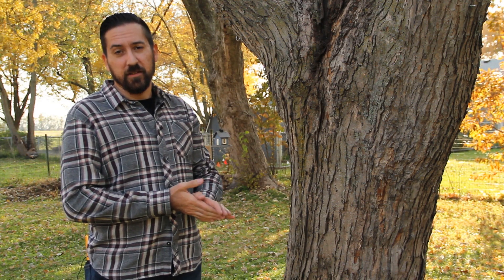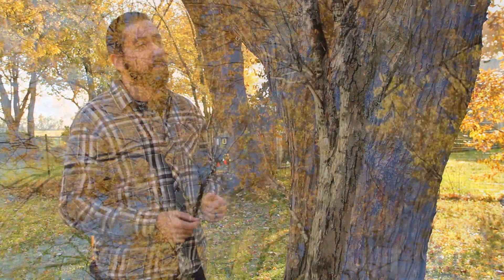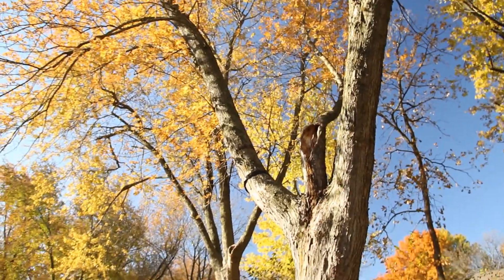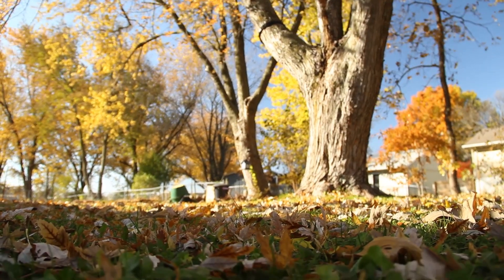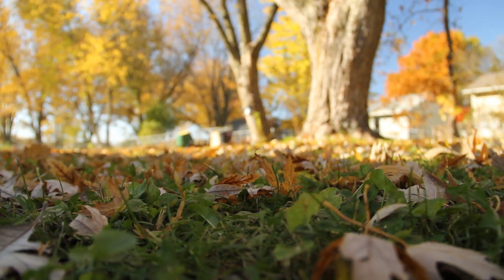Today I'm going to talk about making leaf compost, and we'll be going around and collecting all the leaves that we already have in our yard, because we have two huge maple trees here in our backyard, and then there's another one in the front. Maple leaves are actually one of the best leaves to use for making compost and using it for mulch.